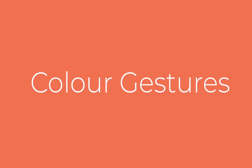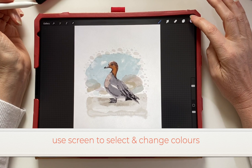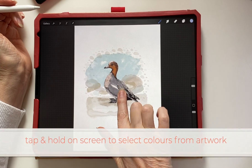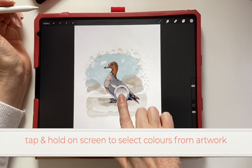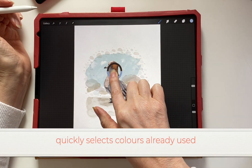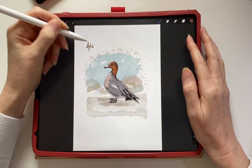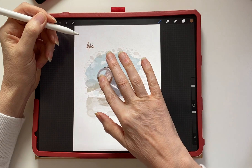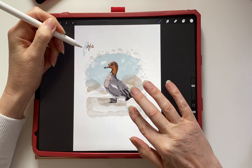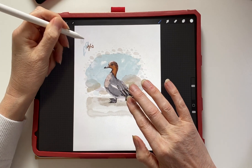Colour gestures — using the screen to select and change colours. This is a handy little tool. If you just hold your finger down on the screen and then move it around, you can see a semi-circle picking colours for you out of your artwork. This is a really quick way of just picking a colour shade that you might want to use.